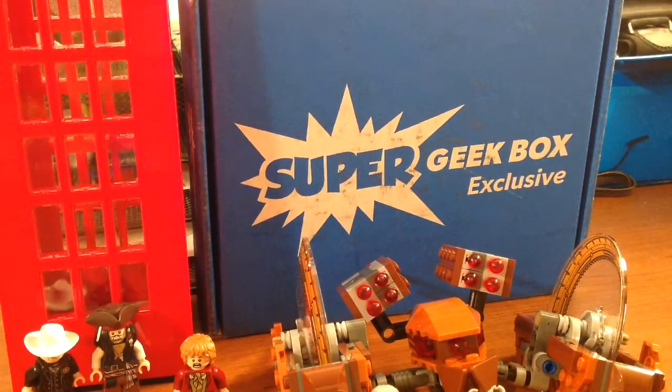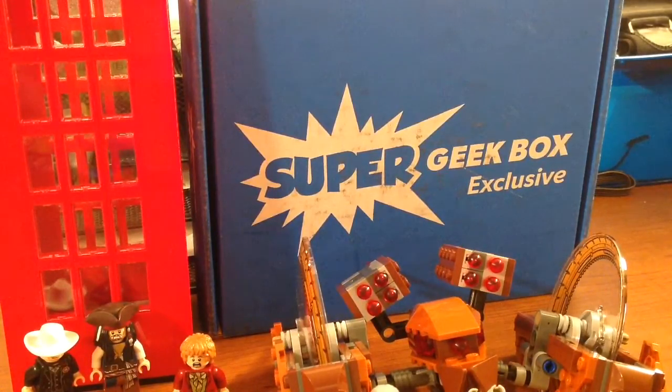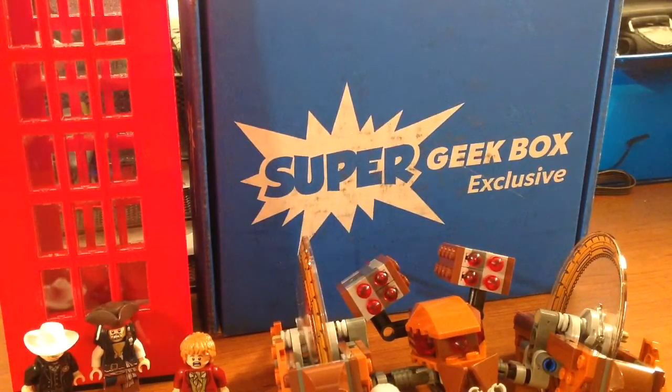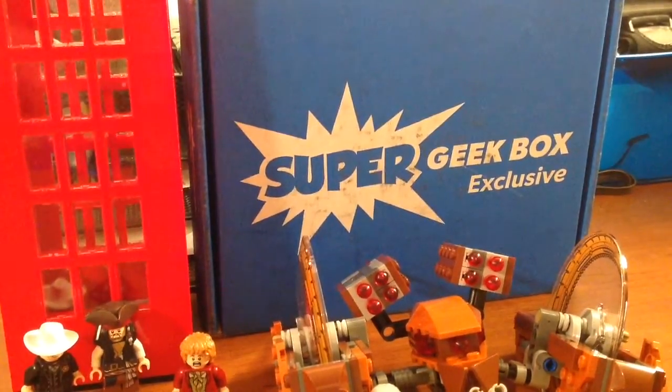Hey, what's going on there YouTube, it's Charles here from Charles's Rules coming at you with a Super Geek Box unboxing. We got July's box in — we got both boxes this month. I already opened both of them, so let's go ahead and open it up and see what we get. This month's theme is Super Pixels.